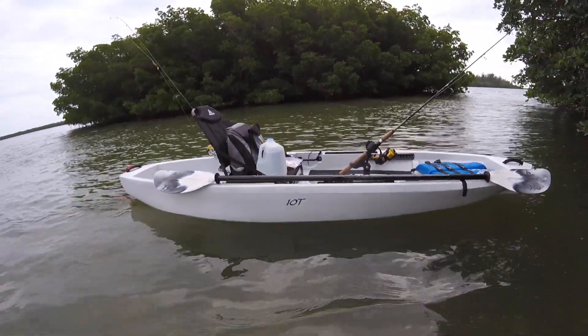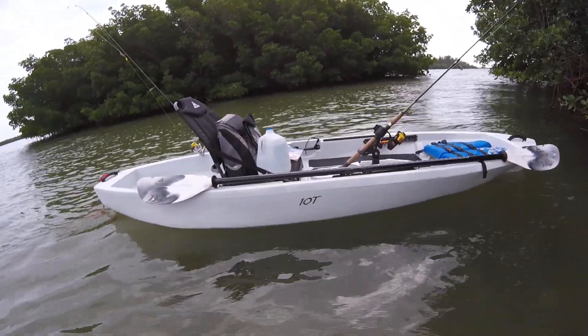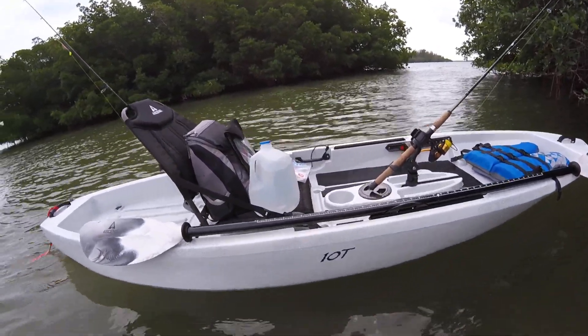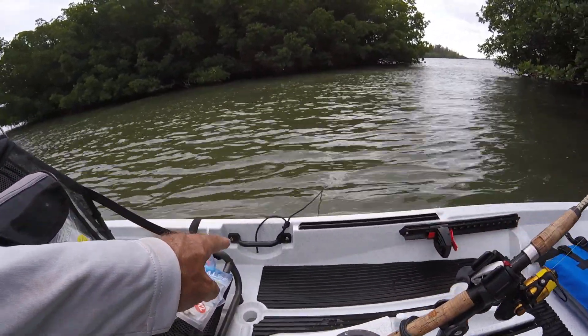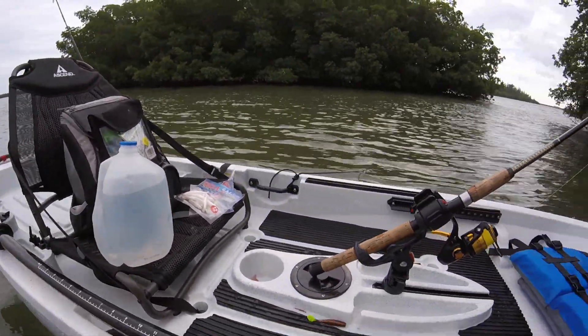If you're an older guy like me, having a smaller one is so much more manageable. The thing only weighs 56 pounds, so I don't even have to use the kayak cart — the wheels. I can just grab this thing and haul it right down. It's got these nice sturdy handles on either side.